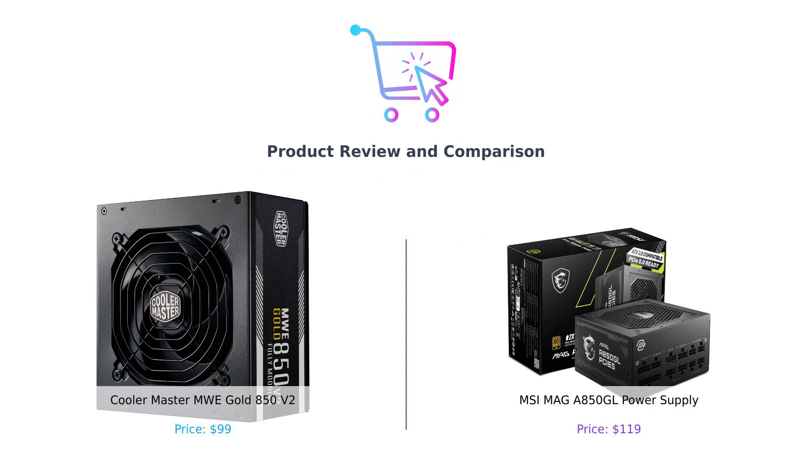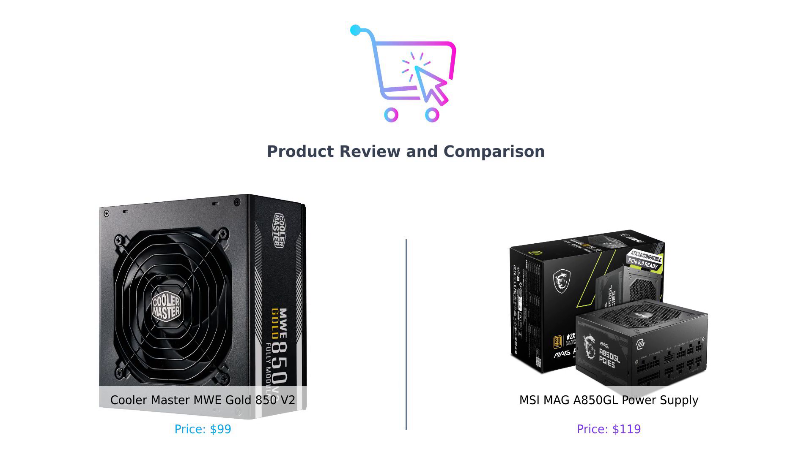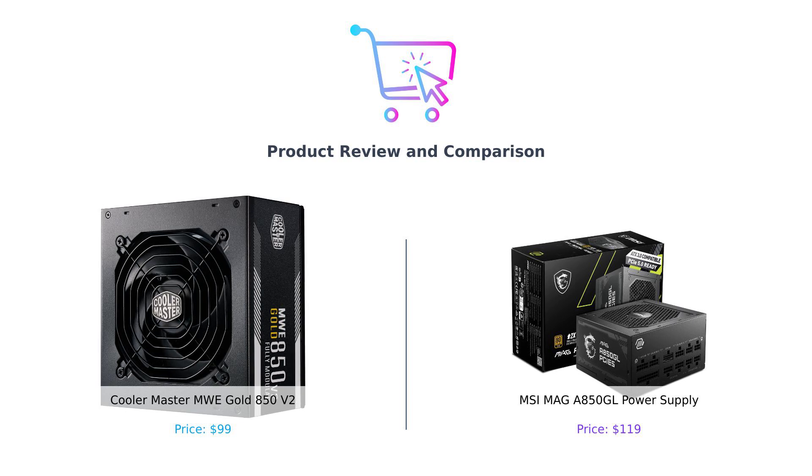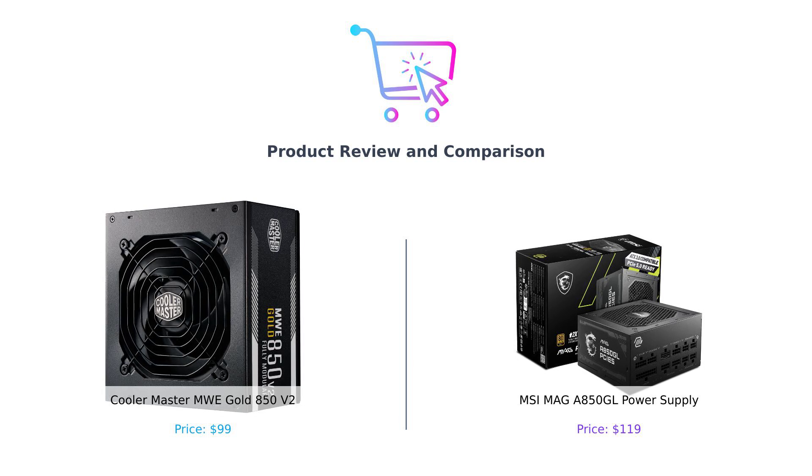Welcome back to the channel where we help you spend your hard-earned cash on things that won't make you cry at night. Today we're diving into the electrifying world of power supplies. We're comparing the Cooler Master MWE Gold 850 V2 and the MSI MAG AI-A 850 GL. Spoiler alert, one of these might just give your wallet a heart attack.